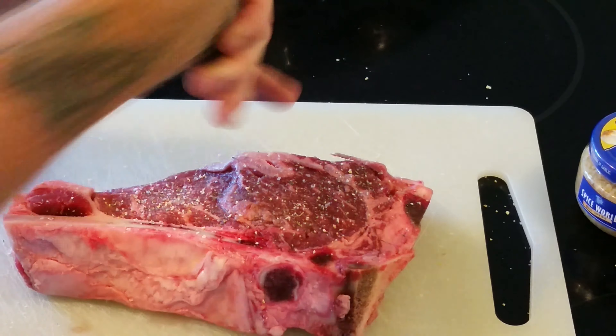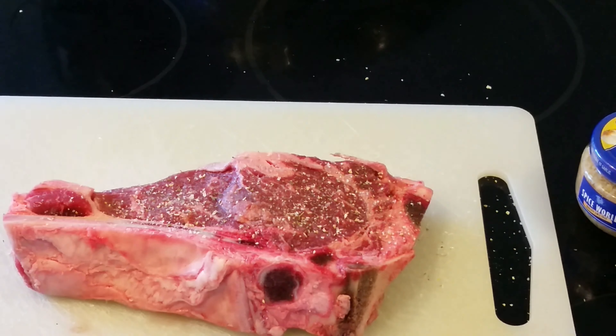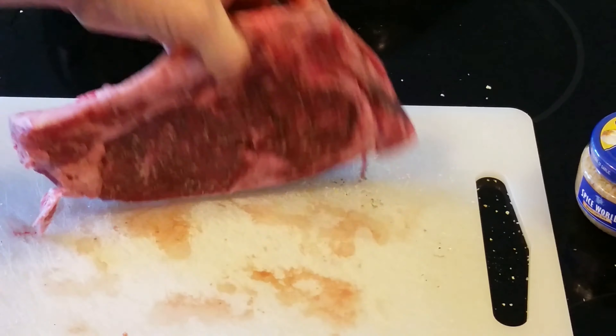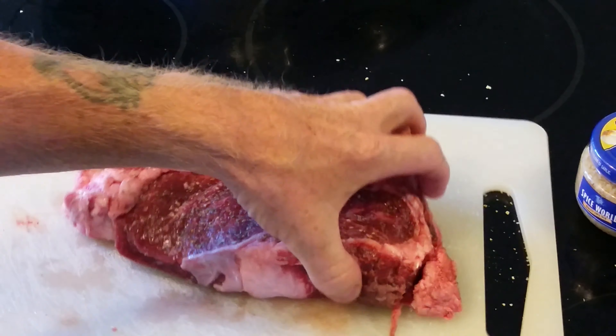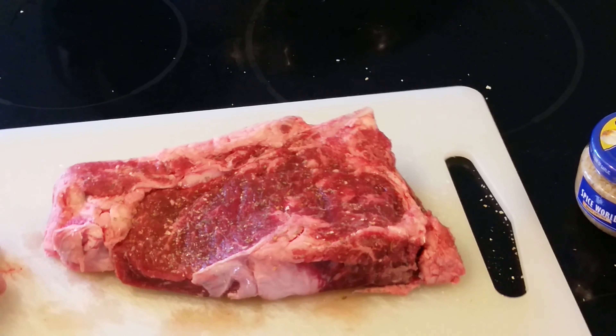That looks like plenty for my mashed potatoes, just for the two of us. If you want to add more, you can go ahead and fill this thing up, but I would add a little more water — probably at least two cups of water if you fill it up with potatoes.